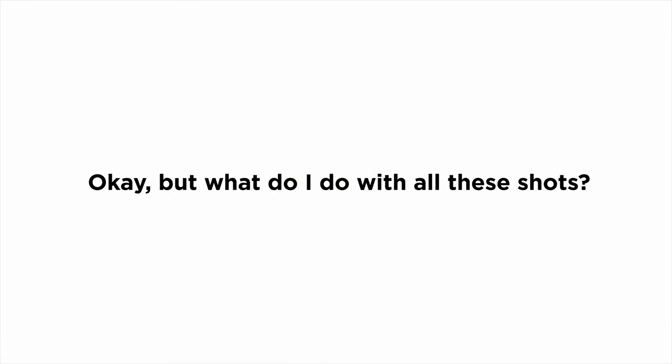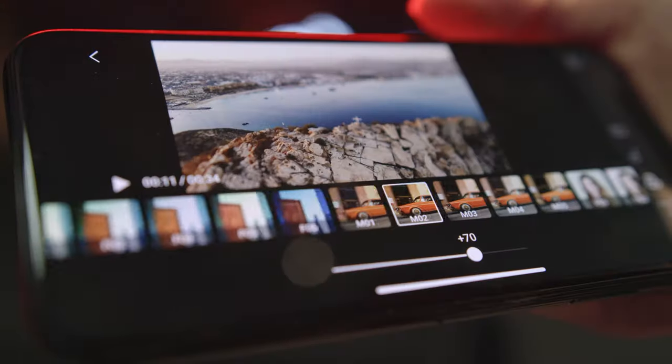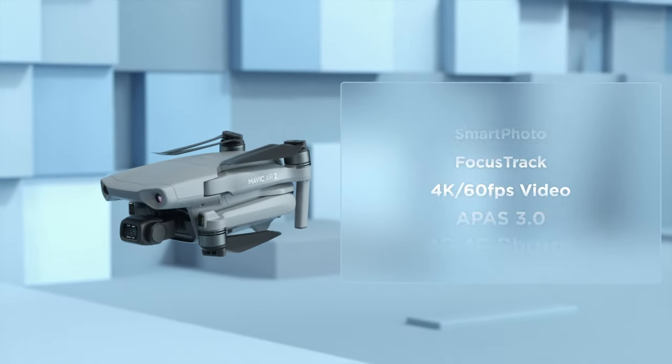But what do I do with all these shots? Here's an idea: use the DJI Fly app to edit and share your moments with just a tap. So, what's different? A whole lot.